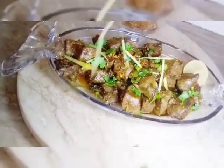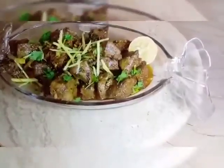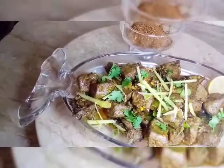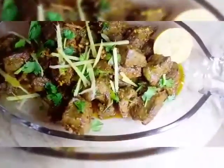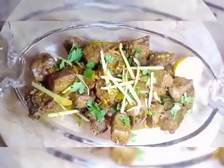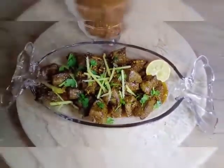Please comment below. Please like and share my recipes with your relatives. Subscribe to my channel so that you can get more videos. Remember me in your prayers and I will see you in the next video. Until then, Allah Hafiz, bye bye.